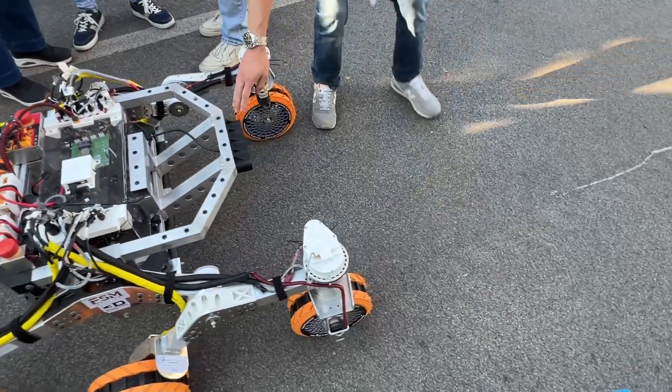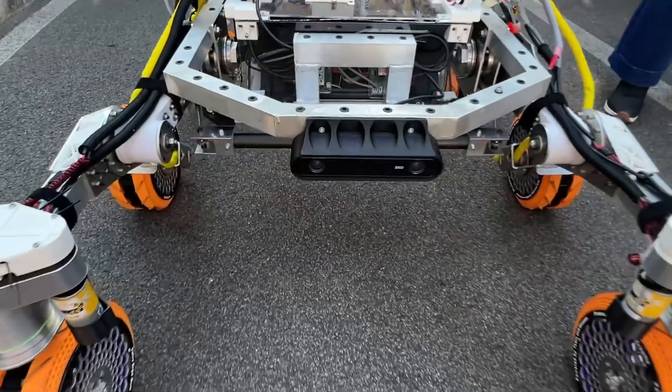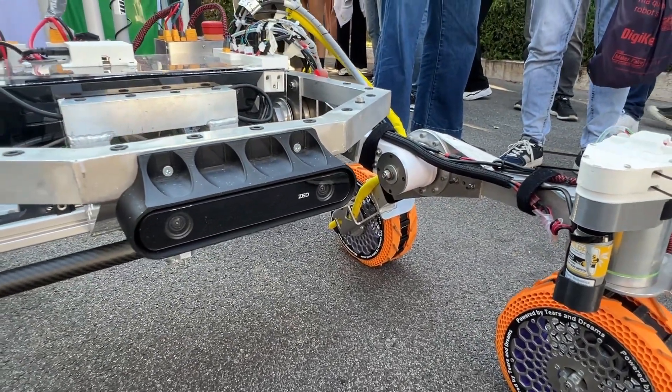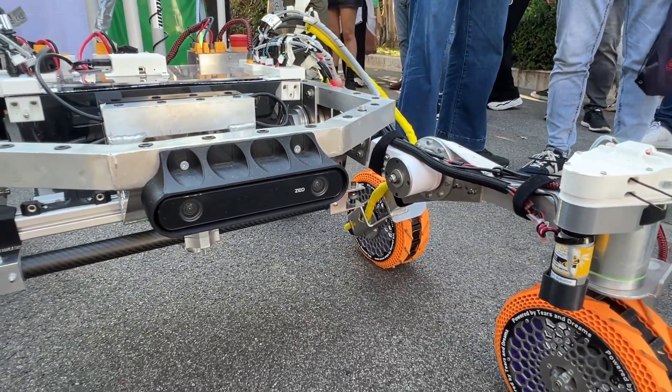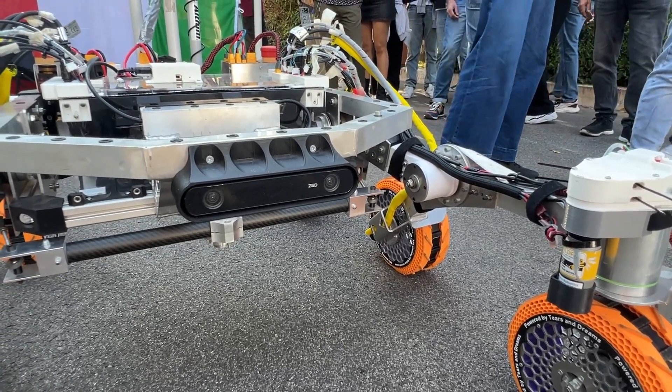Here you can see our ZED stereo camera. This stereo camera lets us map the terrain and implement a SLAM algorithm to localize the rover on the Martian terrain.